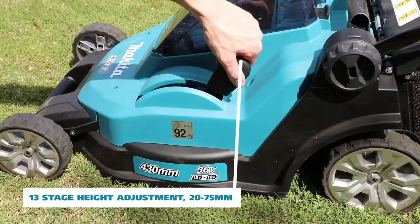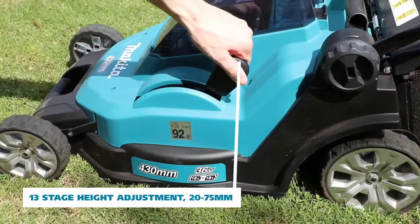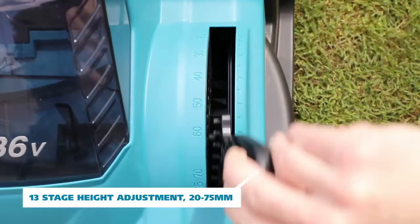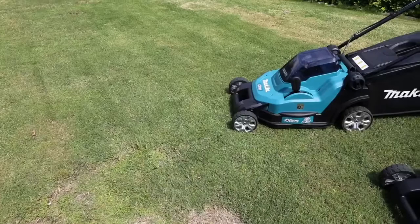Both the DLM382 and DLM432 now have the same cutting range and adjustment heights, featuring a 13 stage height adjustment which ranges from 20 to 75 millimetres, which is an increase on the 6 stage height adjustment which featured on the DLM380.